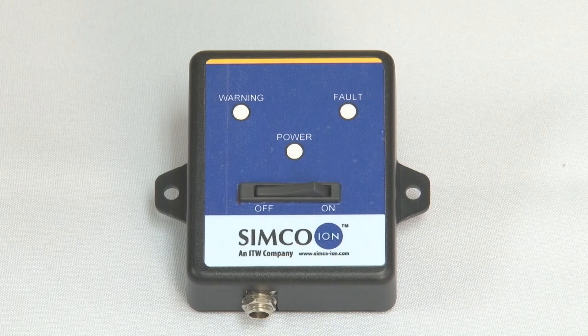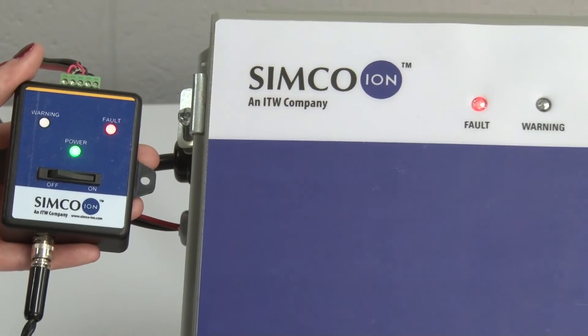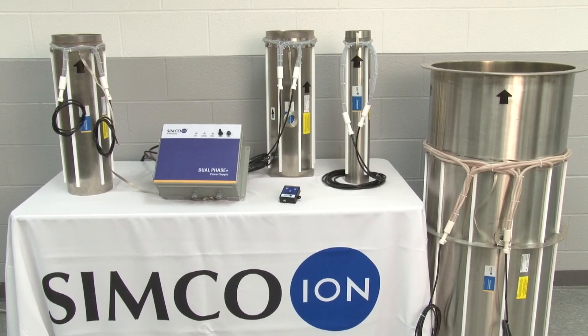A low voltage remote is available for the Dual Phase Plus power supply. It includes an on-off switch and displays live fault and warning conditions, resulting in a safer install with reduced high voltage cable. Keep tuned for more videos on Simco-ION's YouTube channel.